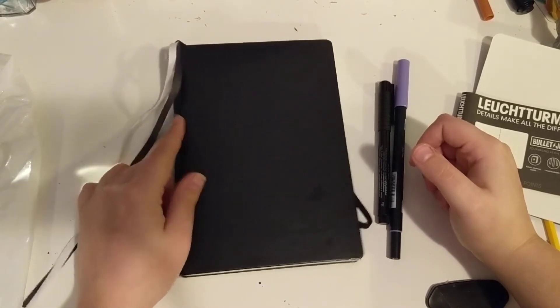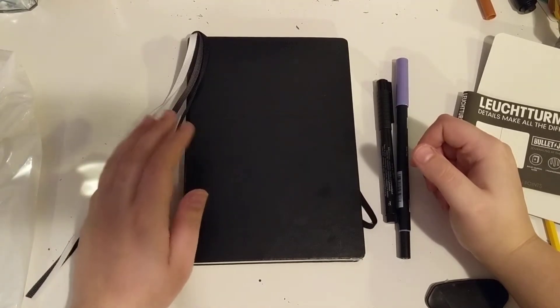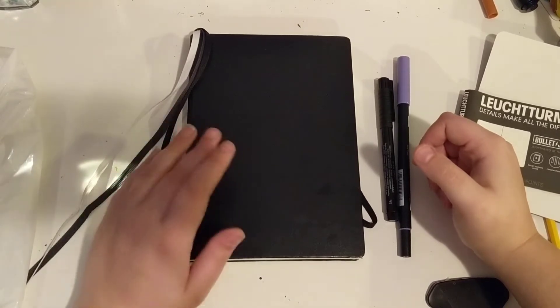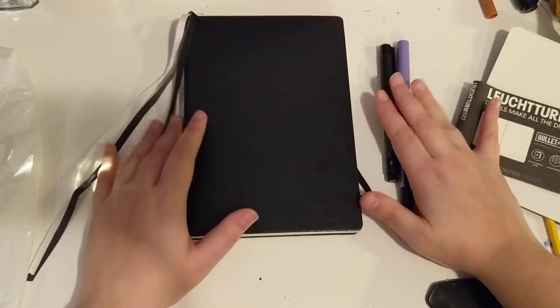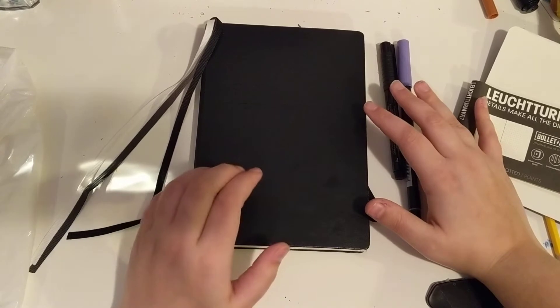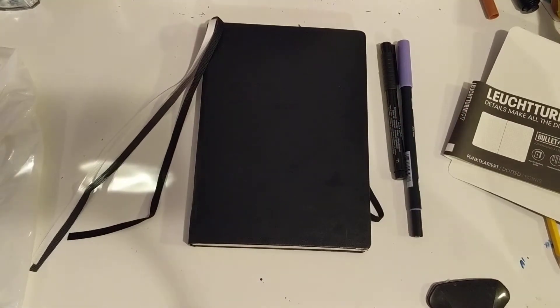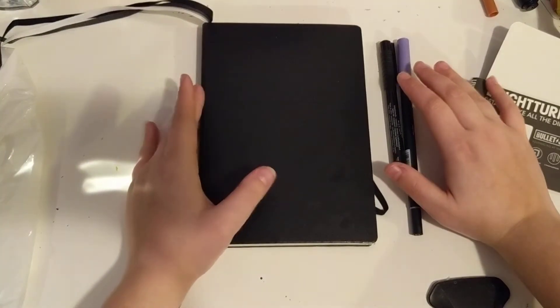I've dived into the bullet journal world recently and I've been loving it and I wanted to share it with you guys. If you've been a viewer of mine from the past, you would probably know that I love arts and crafts — memory keeping, scrapbooking, smash books. Those were my jam, but I kind of lost my love and passion for those throughout the years because of my mental health. I really just haven't done a lot of creative work, and recently I got a bullet journal and I find that it's letting me be creative again.